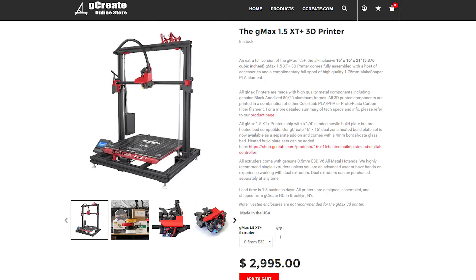Considering this printer is around the thousand to eleven hundred US mark, that gives you plenty of wiggle room to upgrade it and make it your own. How does that compare to something like the G Max? The G Max is fairly similar in size and dimensions but the price is around three thousand US. You've got to weigh up what you want — if you're a hobbyist at home who can tinker and play, the cheaper one probably makes more sense. But if you're in an industrial setting or doing it for business and need reliability, it makes sense to pay extra for something with decent quality control.